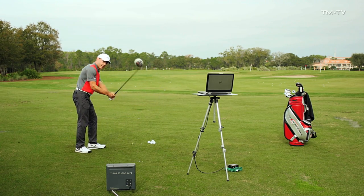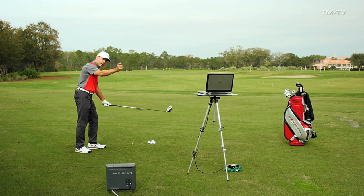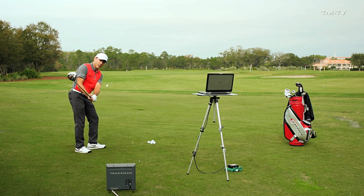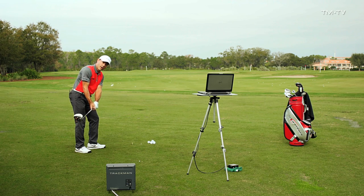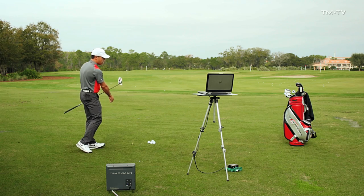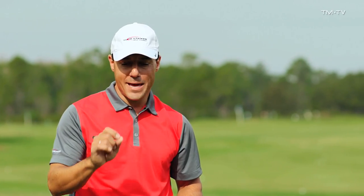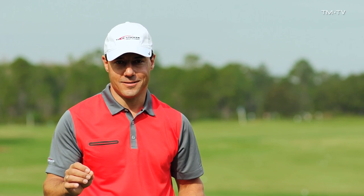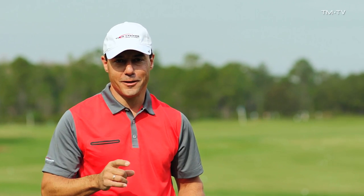A coaching piece for you: if you're hitting down and across it, typically we're going to see a club that gets way too outside, has to hit down, has to get left. If you can get these arms more in front of your body a little bit later in the golf swing, now there's an opportunity for this club to work out and up onto a golf ball.